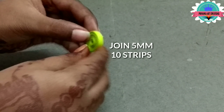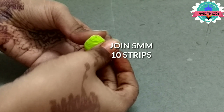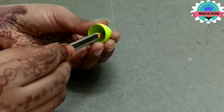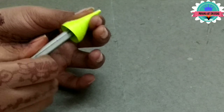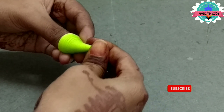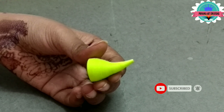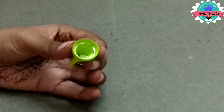Now join 5mm, ten strips and make a dome shape. Take a pencil and make a cone shape. Here I am making Ganesh lucky — make the ribbon. Now apply glue on it.